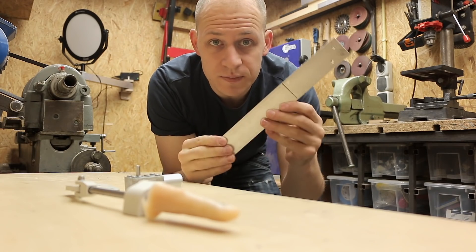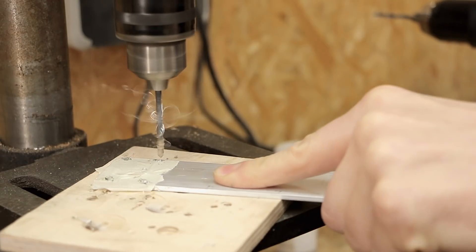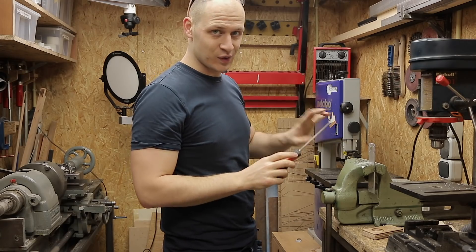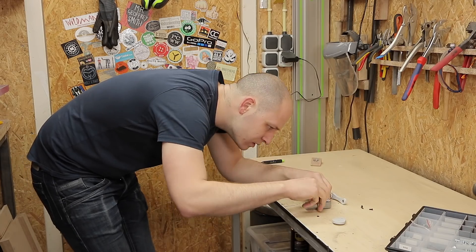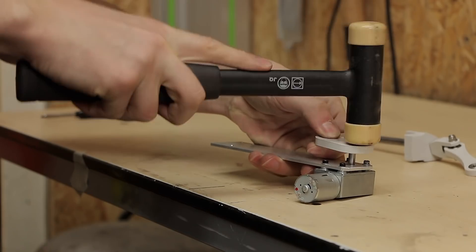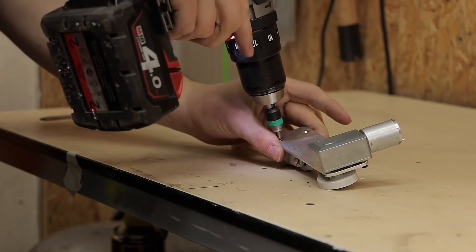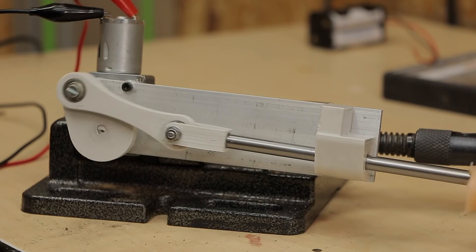I'm going to mount this whole mechanism on this piece of aluminum strip. I missed the placement of the door a little bit, so I have to fix it. Let's see if it works.